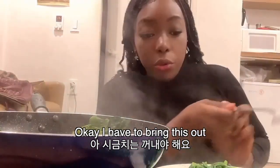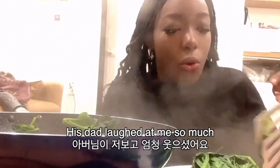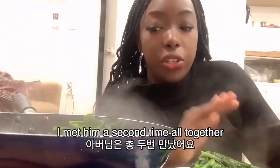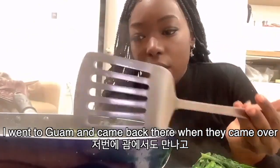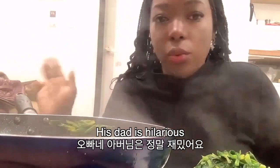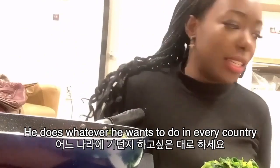That reminds me, I have to bring this out. It's supposed to be not watery — nothing's supposed to be watery. And his dad is gonna laugh at me so much. He literally stood there the entire time when I was learning. I met him the second time all together, and I went to Guam and came back when they came over at our house. He laughed. It was my first time actually meeting him. His dad is like freaking hilarious — he literally does whatever the hell he wants in any country. That man is gonna laugh at me, but it is what it is.